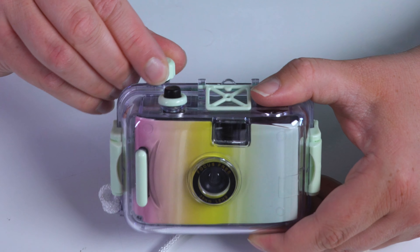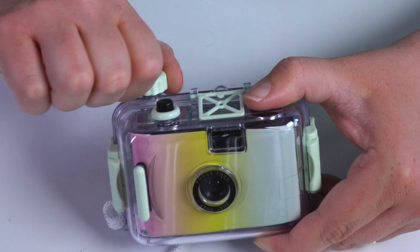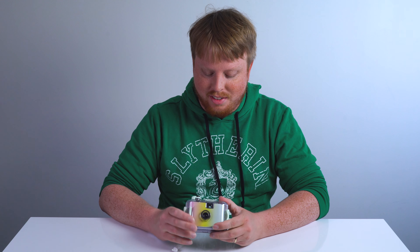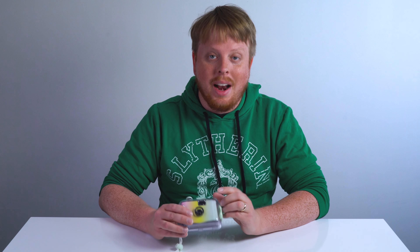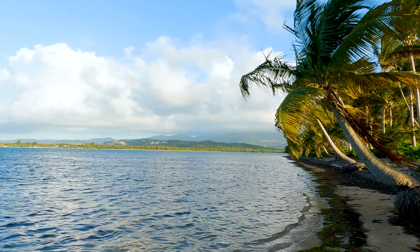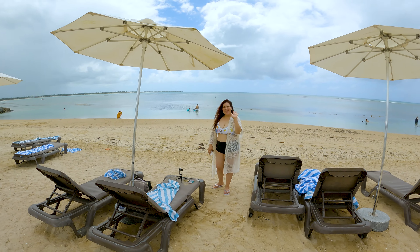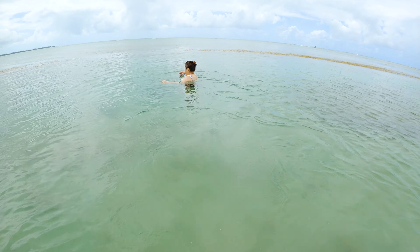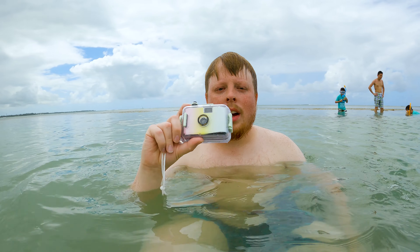You fire like this, you advance the film like this. Now I don't have super high hopes for this camera — it is a very cheap plastic thing. But I do kind of like the lo-fi aesthetic of cheap plastic lenses. I'm going to take this to my honeymoon in Puerto Rico with my beautiful new bride. We're definitely going to be spending some time in swimming pools and the ocean, so I'm going to take some pictures and we'll see what we can create.